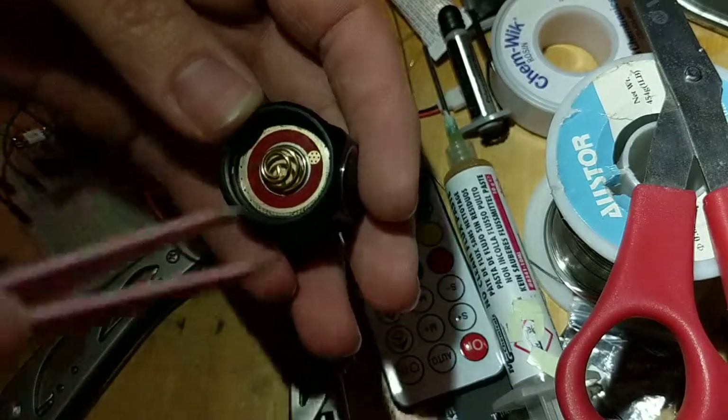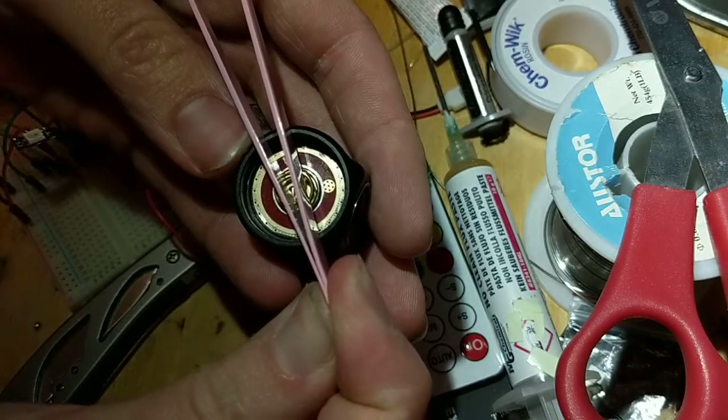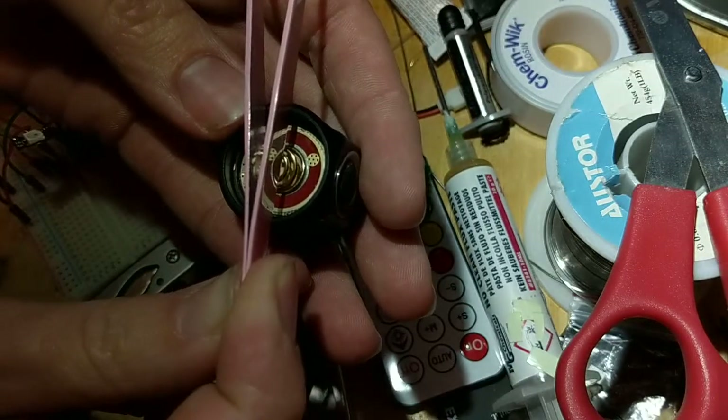So if you had it 45 degrees the wrong way — if you weren't paying attention and put it 45 degrees off in that direction — then when you tighten down the battery tube it's going to spin it even further. When it does that, it's going to rip your switch wires out. You don't want that to happen.